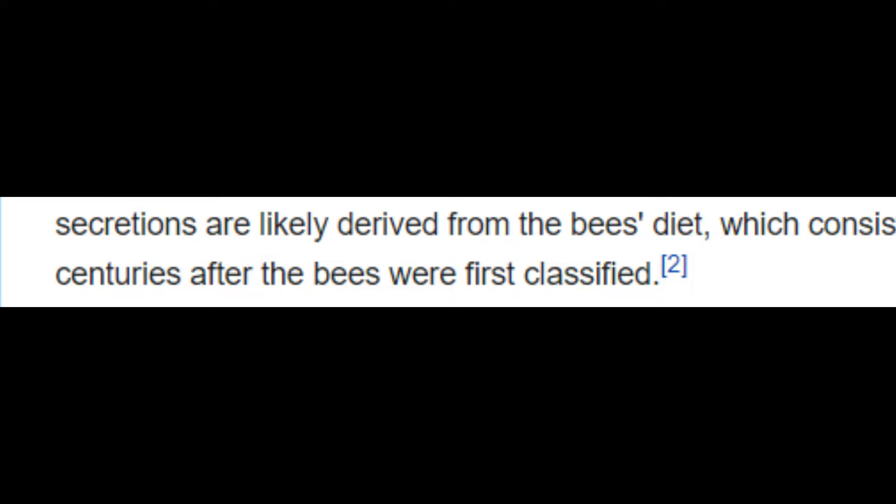This unusual behavior was only discovered in 1982, nearly two centuries after the bees were first classified.